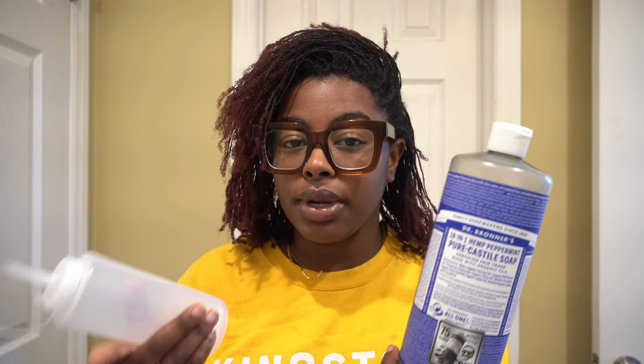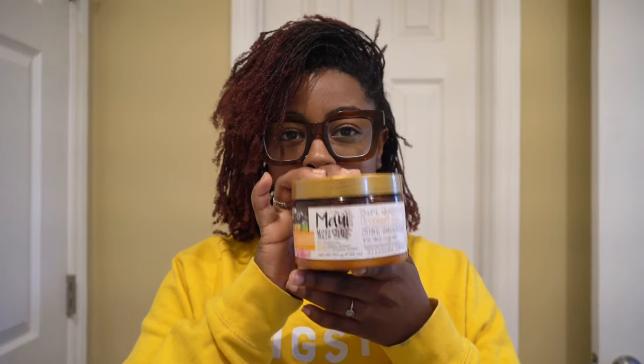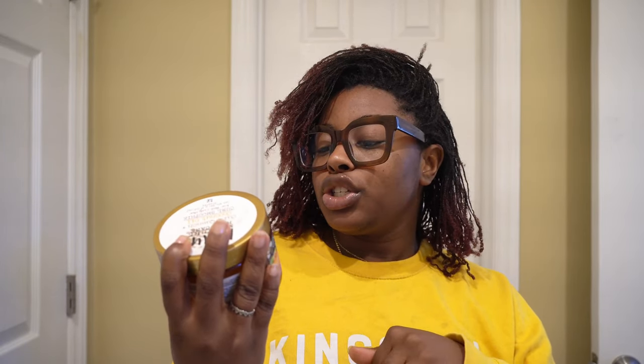For leave-in conditioner, my mom put me onto this one. I also use this leave-in conditioner milk — I used to use this shampoo and conditioner when I was a loose natural, and then I found out they had a leave-in conditioner milk. I just love the way it smells; the manuka honey does it for me every time. This is the main leave-in conditioner I use — it's the Maui Moisture coconut oil curl smoothie.